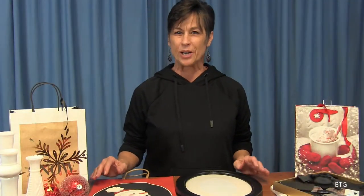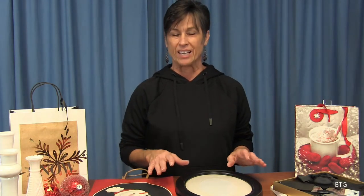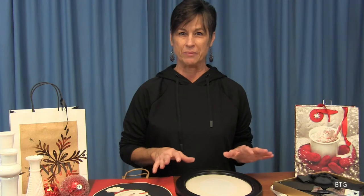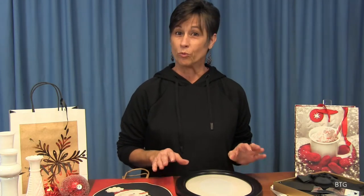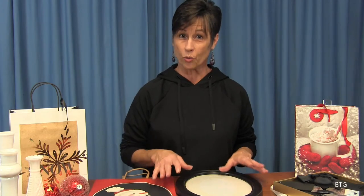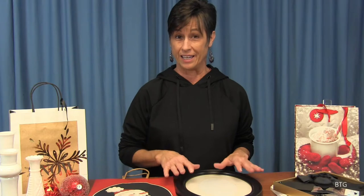Welcome back. We're here with a few little tips for Christmas. I know everybody's worried about spending money and how to get things done a little easier. Well, you can make some really cool Christmas decorations or a gift with just a Christmas bag and a picture frame.